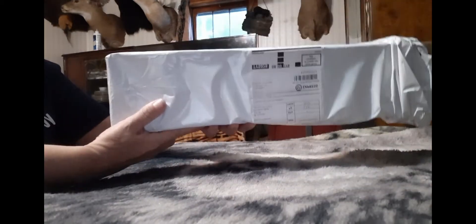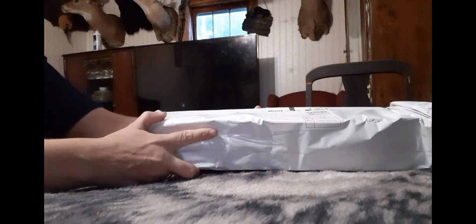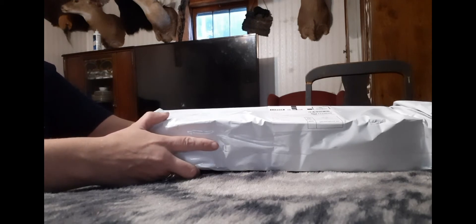Hey, it's me Christie here, and I am with an unboxing from a company that I have been wanting to try for a long time. I have watched a lot of videos and seen a lot of products for this company, and I have really liked what I have seen, so I wanted to try it for myself.